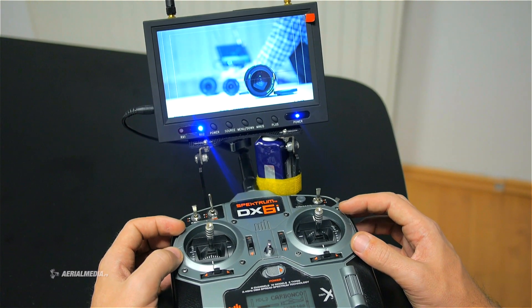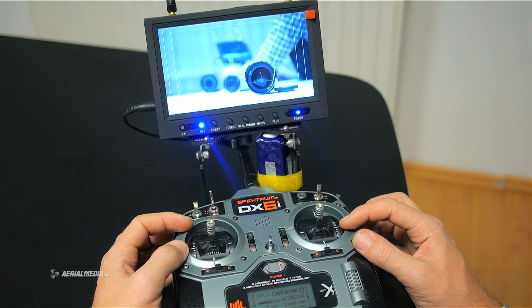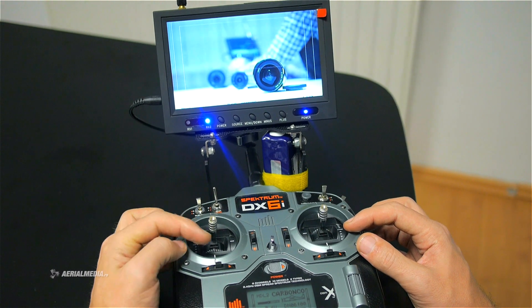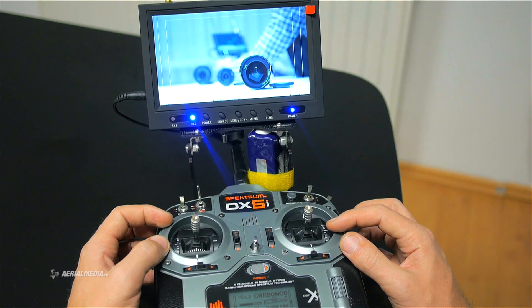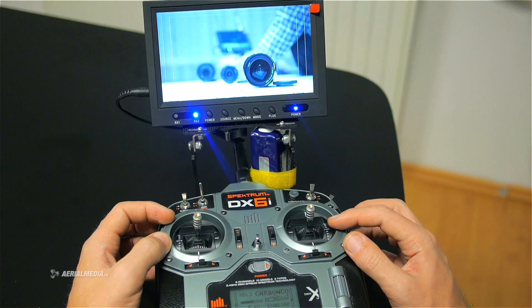On our remote control here we have assigned the focus and iris remote control functions on this lever on the throttle. You can do the same with any such remote control, so it doesn't necessarily have to be this particular remote control.